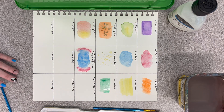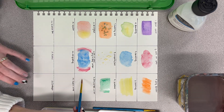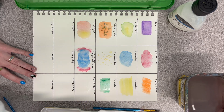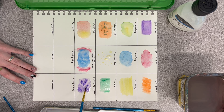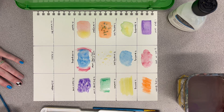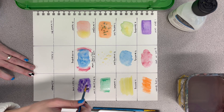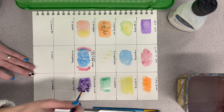The next one is dry brush on wet. Paint a section using the wet on wet technique again — make that little puddle, add your pigment, just like we've been doing. Then while it's wet, get a different brush and do the dry brush technique: just a little bit of water with that dry brush and add it on top.